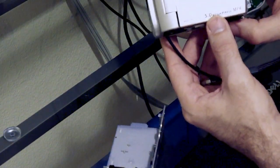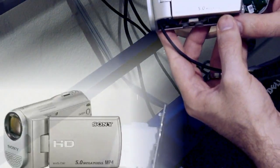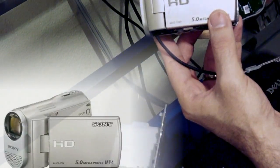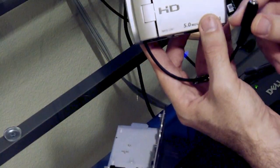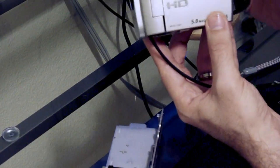It is an HD camera, so if you guys are also having issues with the Sony Webby — it's a great camera, I love the quality of the videos — it's just the audio I have a problem with. So I'm going to plug this in and show you guys what it sounds like with just a standard microphone.